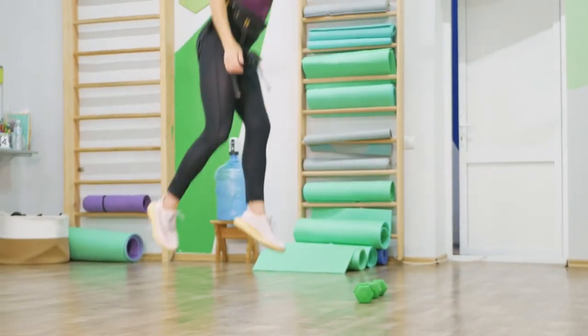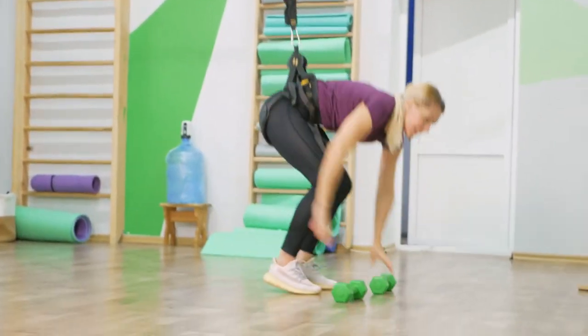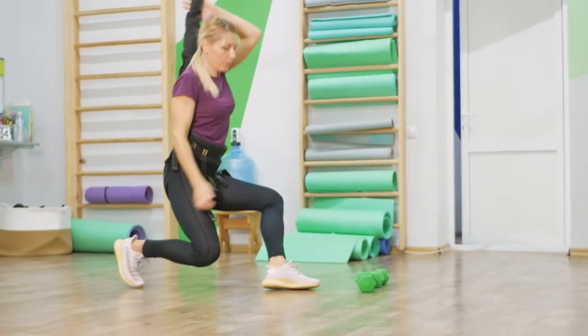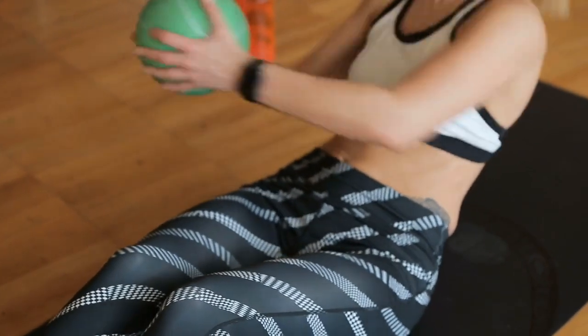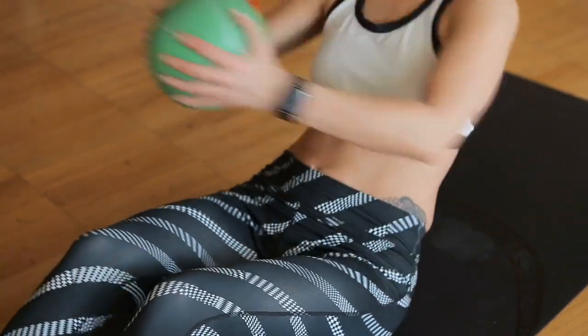Now that we've had a glimpse of Bungee Fitness, let's dive into some reviews from individuals who have experienced this workout firsthand. "I was skeptical at first, but Bungee Fitness turned out to be an absolute blast. It's like defying gravity while getting a killer workout. My core has never felt stronger, and the added element of bouncing around just makes it so much fun."